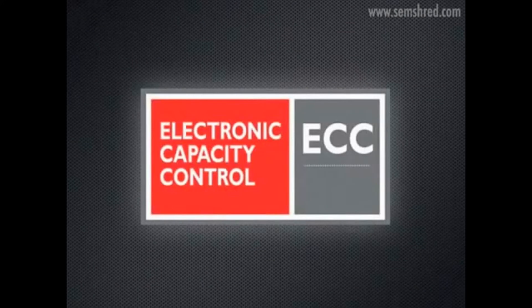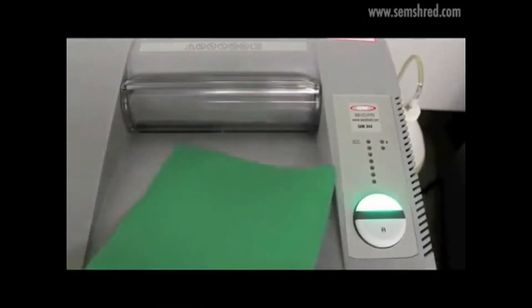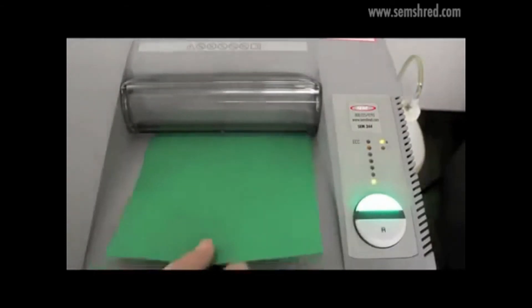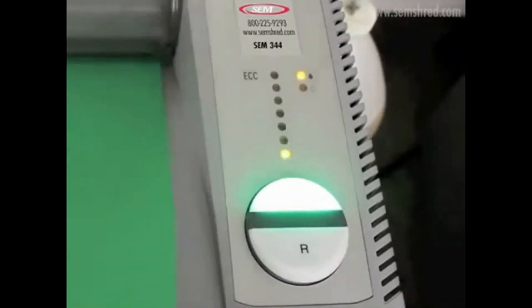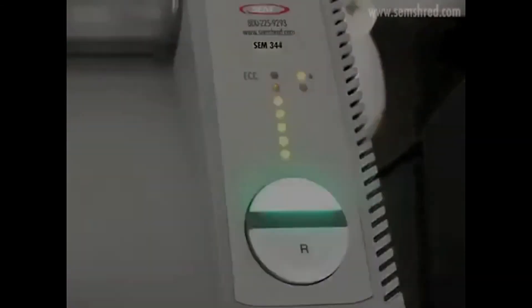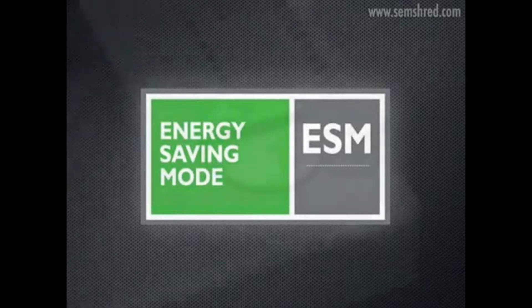The second component of the SEM Pro feature group is Electronic Capacity Control, or ECC. The Model 344 has a rated sheet feed capacity of eight sheets; however, actual feeding capacity varies depending on paper weight and thickness. To help users gauge the appropriate feed rate, the shredder is equipped with a series of green, yellow, and red LEDs. The higher the number of sheets fed, the more lights illuminate. The goal is to feed at a rate that keeps the LEDs in the green or yellow range and avoids the red zone.